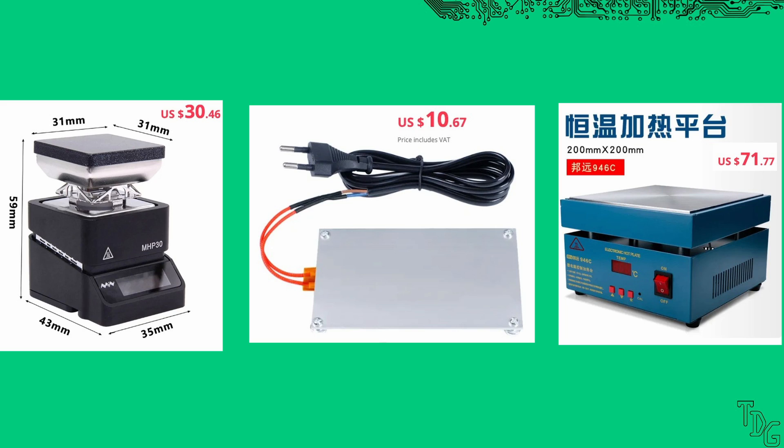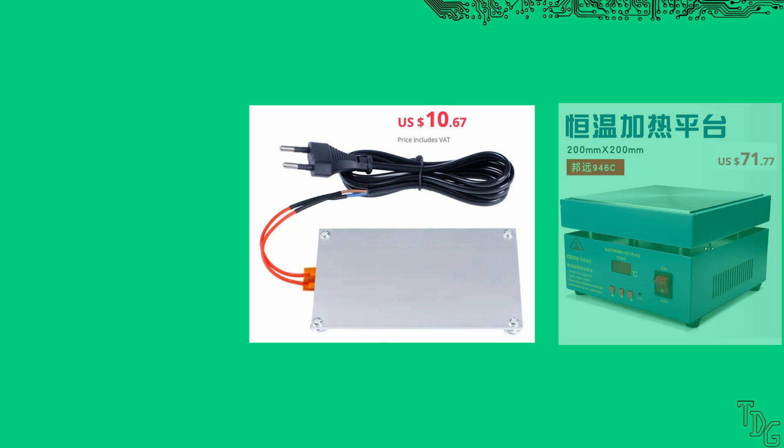Apart from the lack of fine temperature control, potentially damaging your desk, burning your hand, and killing you when it fails, it's practically the same for less money.